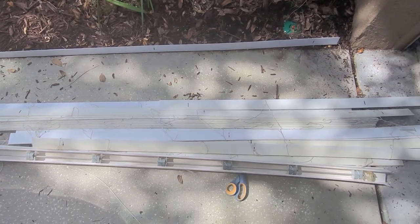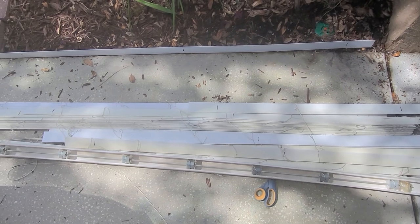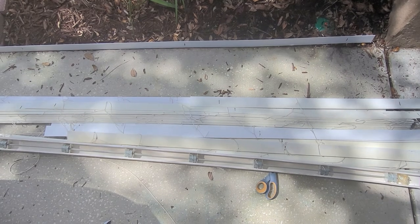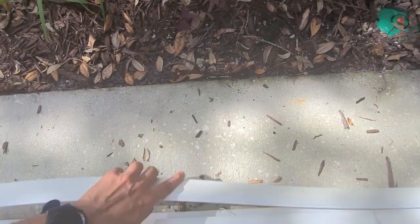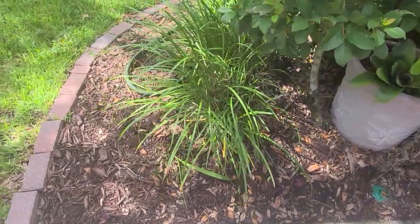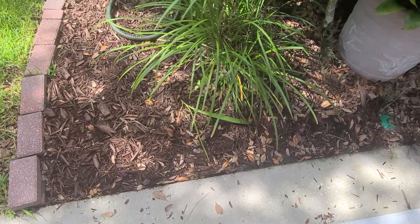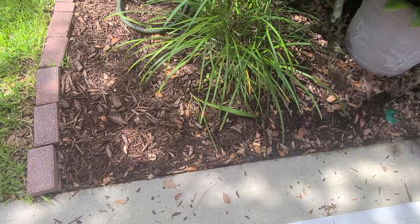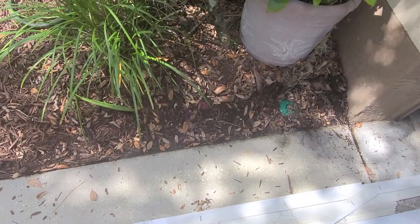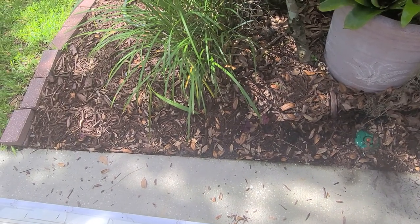Hello friends, today I am here for another DIY project to save you some money and make your house look good at the same time. Here you see this flower bed, and this side doesn't have any edging. What happens is the mulch starts to run onto my driveway, which just looks bad and I lose a lot of mulch.